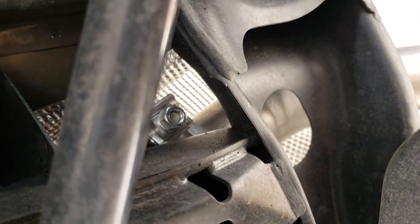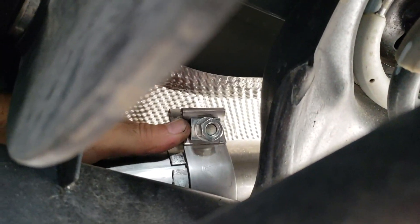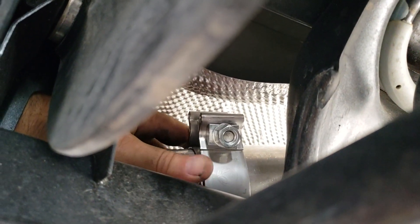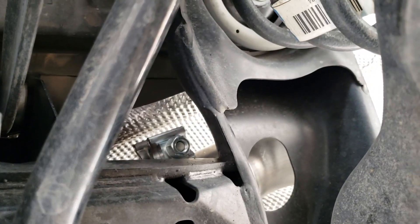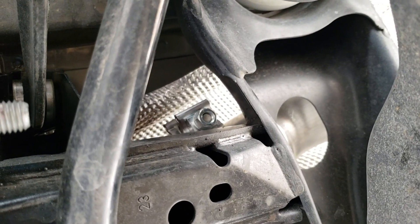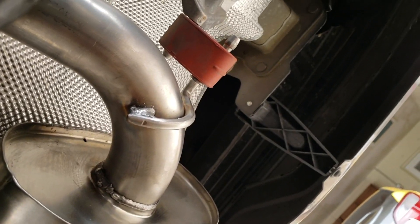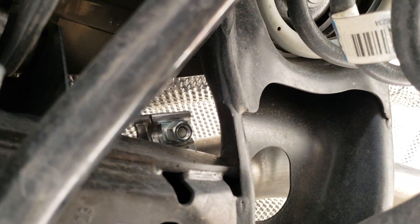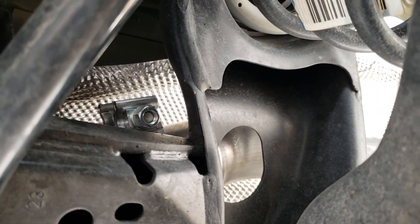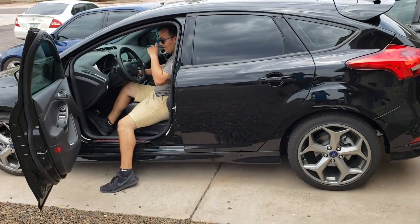We got our muffler on and the clamp is going to be right here — it's kind of a tight squeeze. The clamps use a 15mm wrench or nut as well. I'm gonna angle it so I can get to it, and use a couple extensions and a deep socket to reach it from back there. We got the muffler mounted on the hangers, we'll tighten up these clamps, and then hang the mid pipe on the hanger and we are good to go.